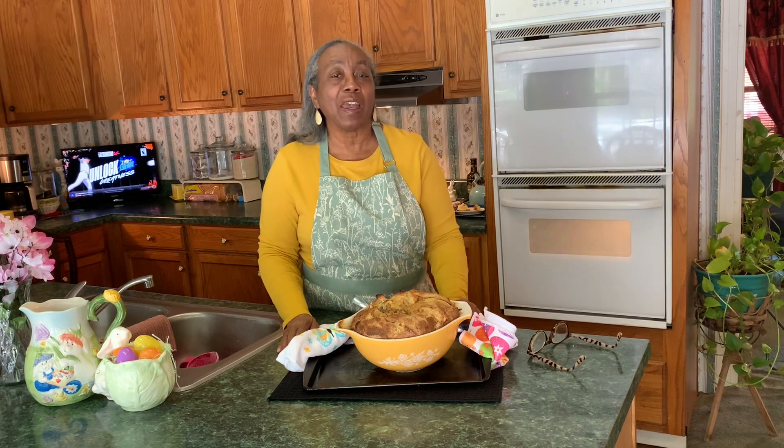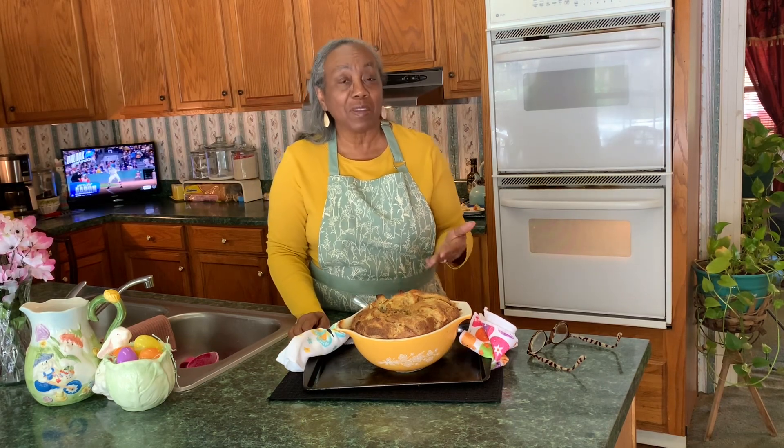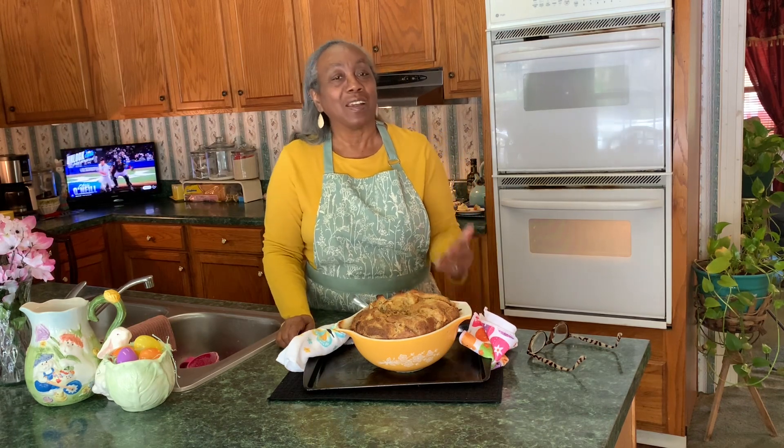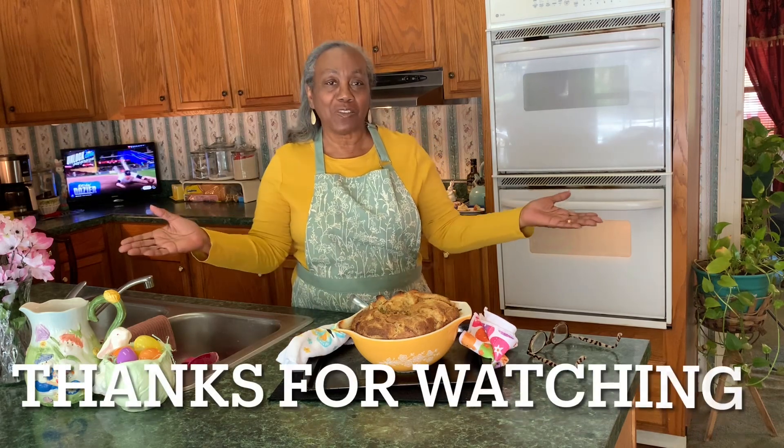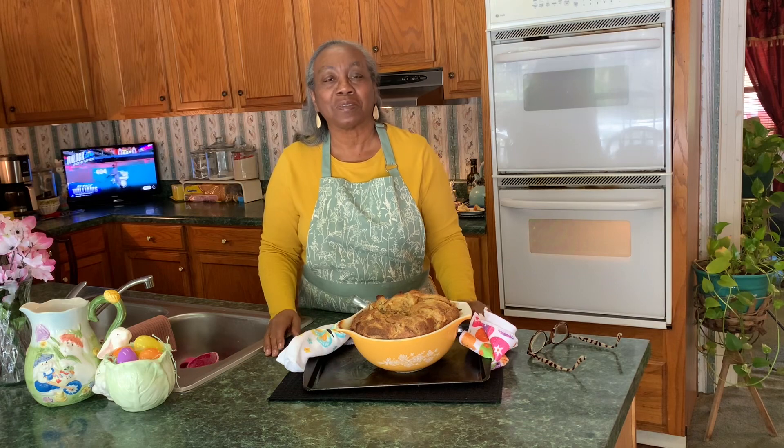Leave me a comment, let me know what you think about this. Maybe this will be something you would want to do for your Easter dessert in a couple of days. Anyway, thank you guys for watching, and I will see you in the next one. Bye!